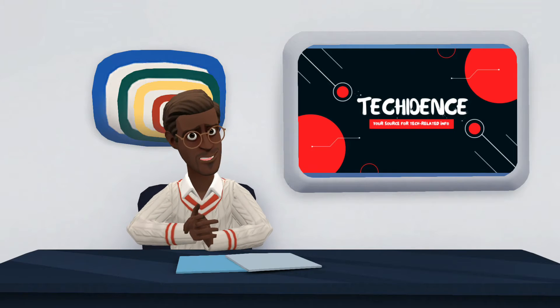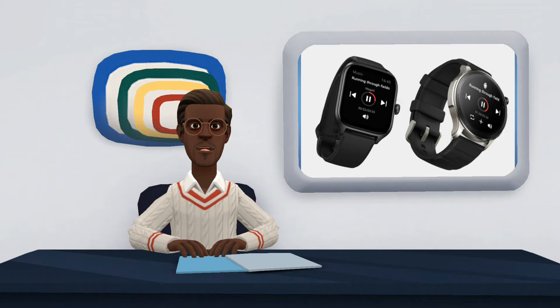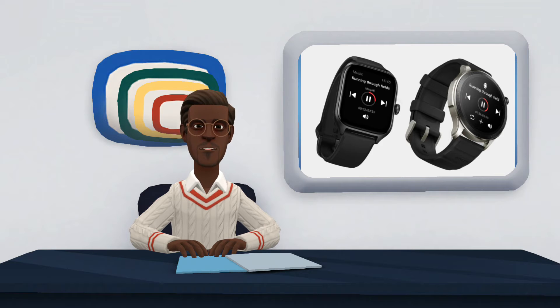Hi there. Welcome to my YouTube channel. In this video, I will be talking about the Amazfit GTR4 and Amazfit GTS4. In a short time, Amazfit has become a singular reference in the category of quantifier watches, and now they are back with the new GTR4 and GTS4, which are their bet in the high end of this class of devices.